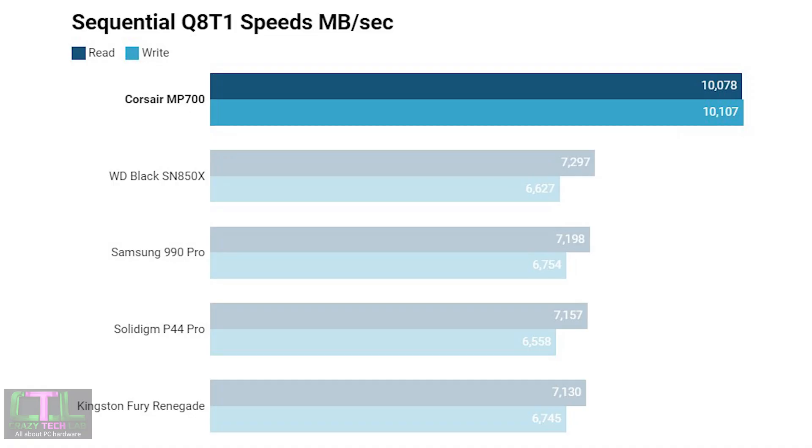First up, we have the sequential numbers from CrystalDiskMark. The Corsair MP700 shows what it's made of with read and write speeds of over 10,000 megabytes a second, pretty much living up to the hype and offering numbers close to 3,000 megabytes a second faster than the best PCIe 4 SSDs — namely the WD Black SN850X, Samsung 990 Pro, Solidigm P44 Pro, and Kingston Fury Renegade.